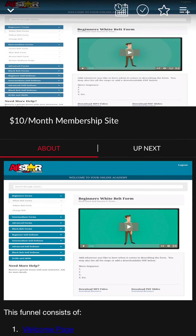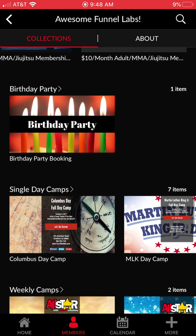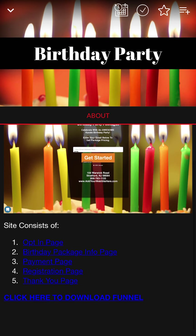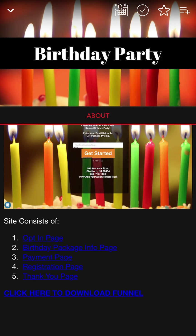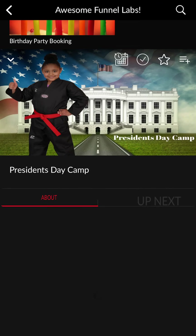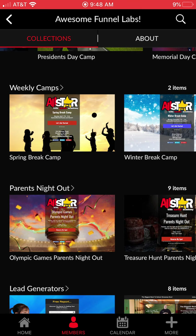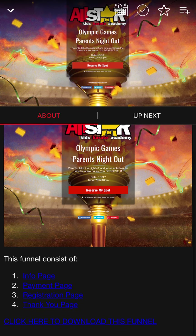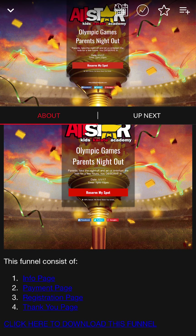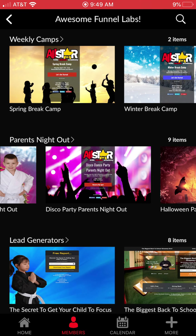We've got holiday pages for all different holidays, membership sites to give curriculum to your members or charge a small upgrade for online curriculum access, birthday party funnels, and single-day camp funnels — Columbus Day, Martin Luther King Day, Teacher In-Service, President's Day, each one very specific. We also have weekly camps, tons of parents night out themes, and it's all done online — they get an info page, pay right there, register, and receive a thank-you page. You don't have to talk to anybody or collect money in person.